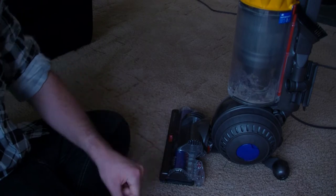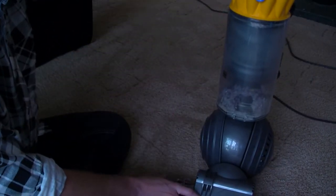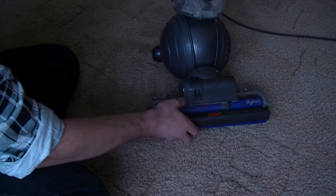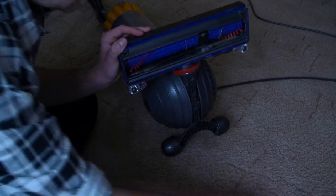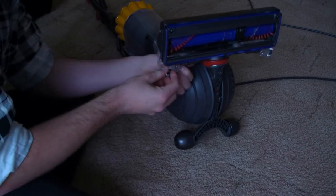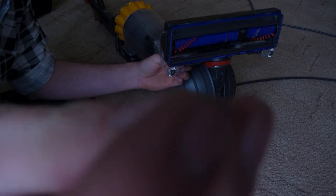On this Dyson — this is a DC40, the 2015 model — if you lay it down like that, you can already see a little bit of fluff in there, a little bit of a wrapper that must have got caught up at some point. At the back there are little red clip things, and you can pull all the hairs from inside just by doing it like that.